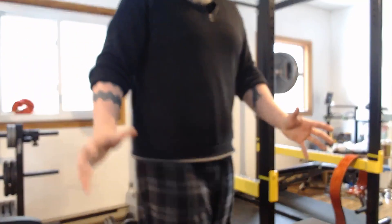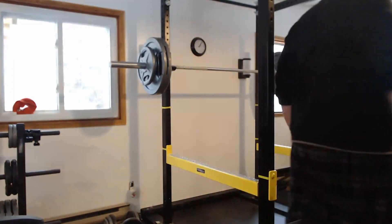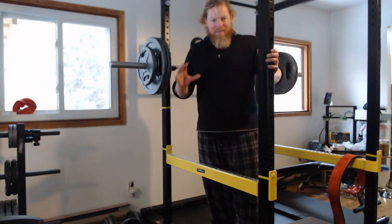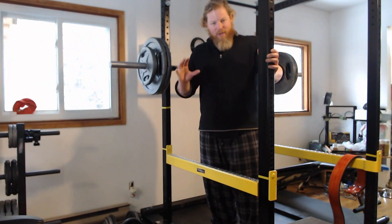Alright guys, I hope you can hear me. This is Max Boivin. I just want to tell you about the proper way, in my opinion, to get under a squat bar.